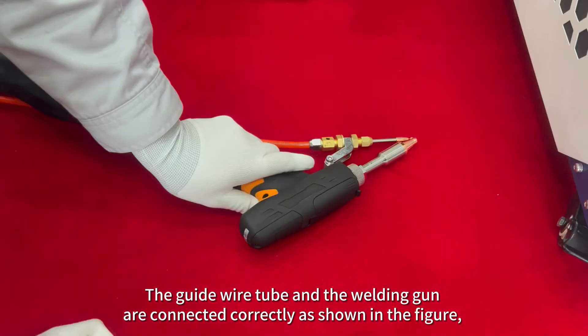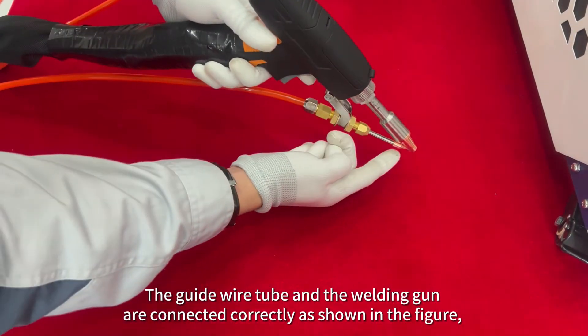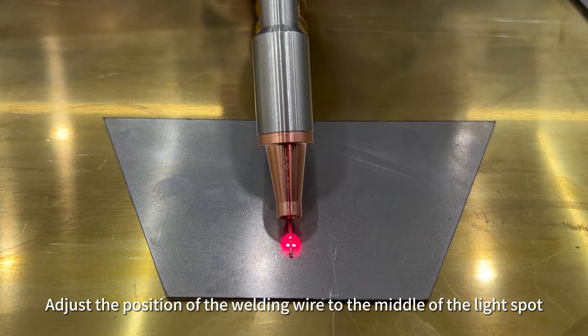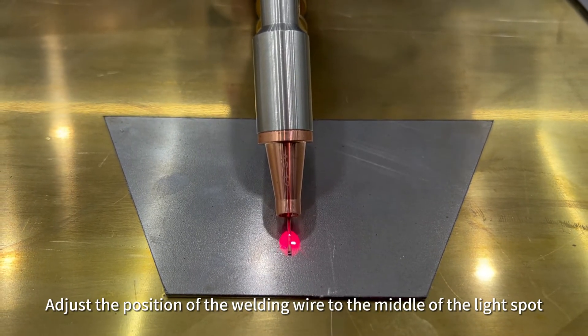Tighten the screws and the guide wire tube and other screws at the same time. The guide wire tube and the welding gun are connected correctly as shown, with an included angle of less than 45 degrees. Adjust the position of the welding wire to the middle of the light spot.